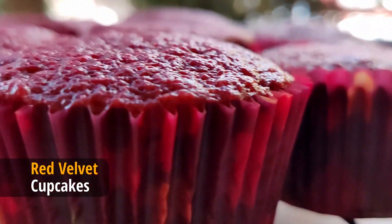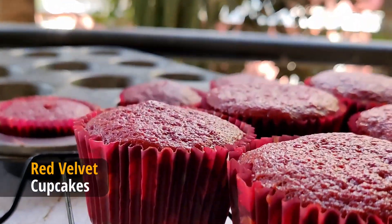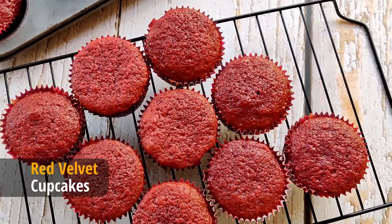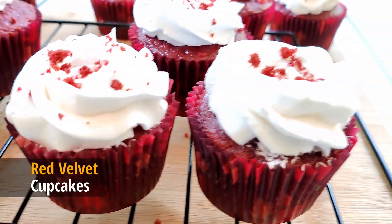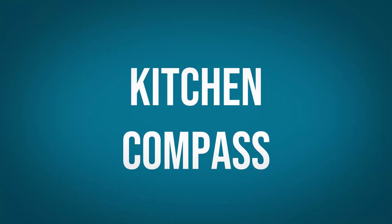Let's bake some moist and delicious red velvet cupcakes today. These taste great with cream cheese frosting, buttercream or whipped chocolate ganache. Hello dear friends and welcome to Kitchen Compass.